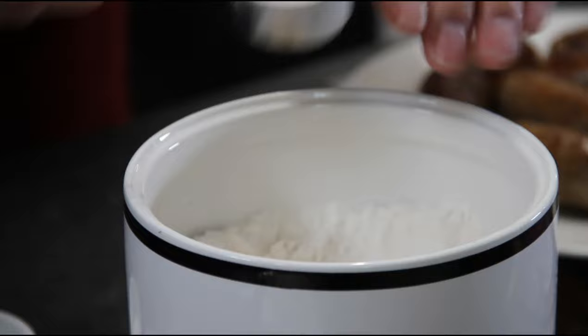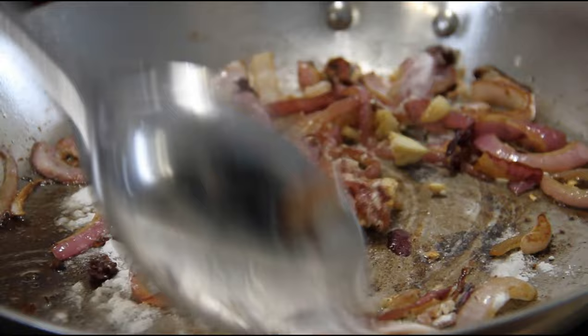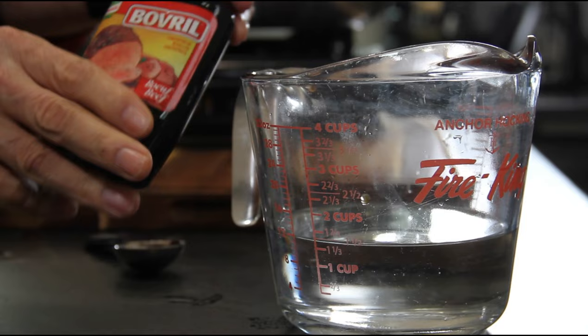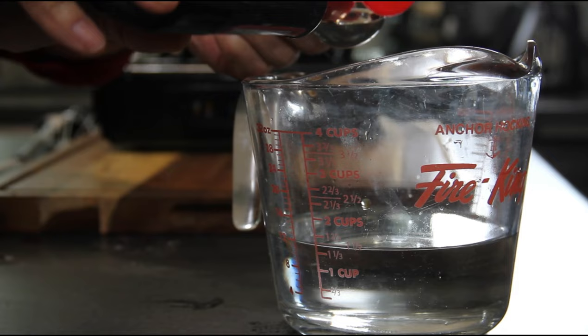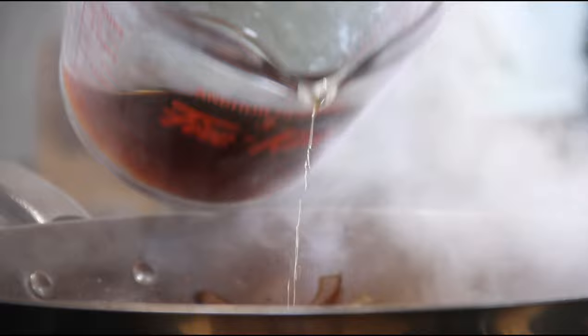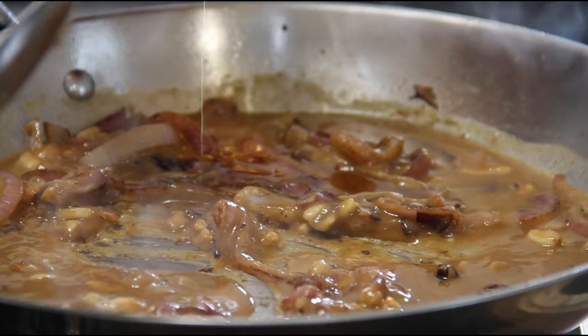Now in we go with two tablespoons of flour, and we're going to give this a minute or so just to cook off. Then add in a cup and a half of beef broth. I use this stuff made by Knorr — it's a Bovril — and it really works well. It makes a wonderful rich dark gravy. But you can use beef cubes or whatever you like. Add in half the stock, give it a stir — we're just making a slurry here. Once that thickens up, add in the other half of the broth.